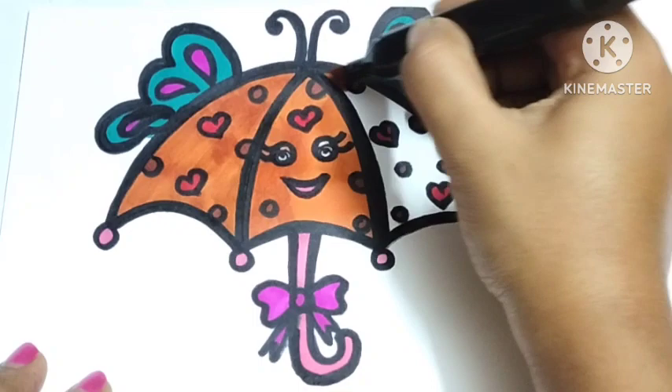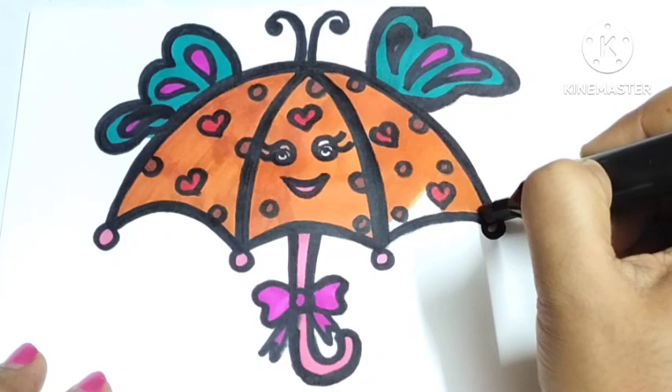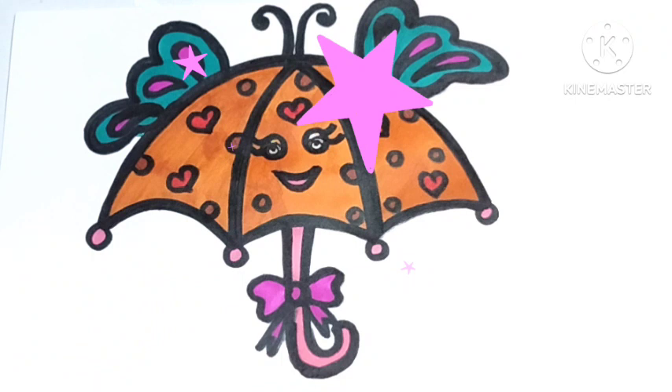Wow, the umbrella is looking so beautiful. You should also try to draw it. Thank you for watching this video. If you like this video, please subscribe to my channel for more videos. I will be back with a new video for you very soon. Till then, bye bye little champs. Wow!